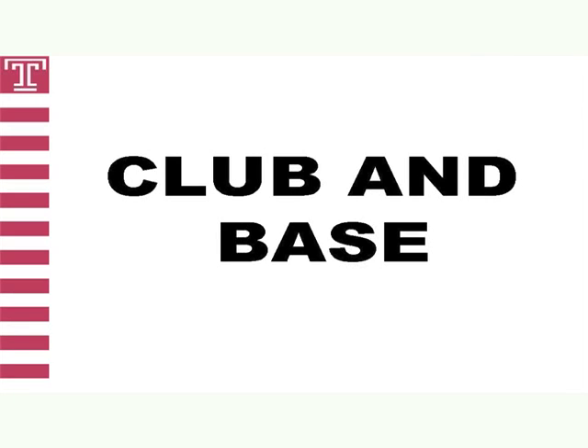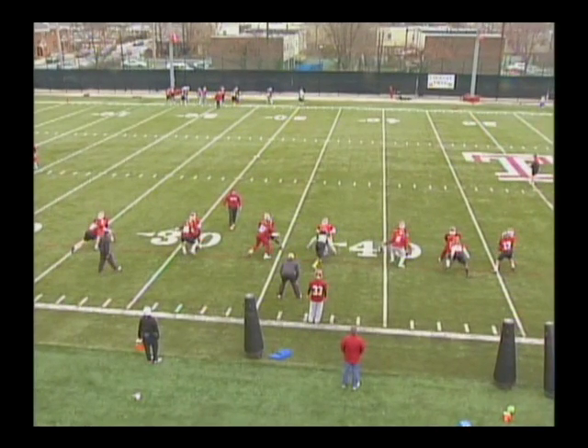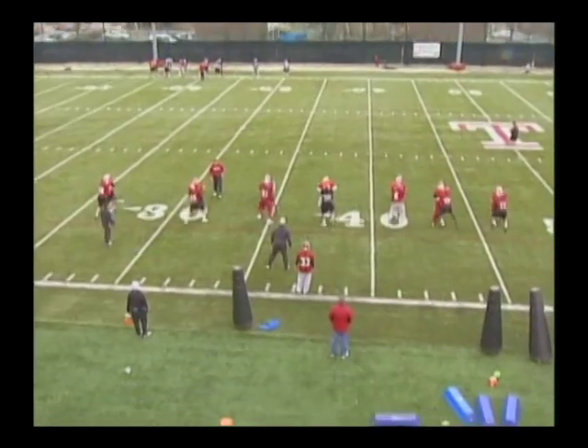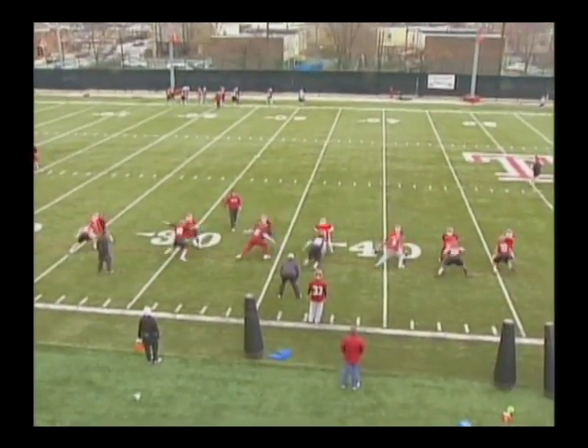The second drill in Tackle Circuit A is what we call club and base. Club and base takes what we learned in Form Fit and we execute at full speed with more space between tackler and ball carrier. Club and base teaches defenders to generate a violent club with arms and hips while keeping their base upon contact. The goal is to see how violent a defender can make the club within a constricted area without a running start or winding up. Do not allow participants to be more than two yards apart from each other during the drill — it will defeat the purpose. We want to generate power in our club in a short area.